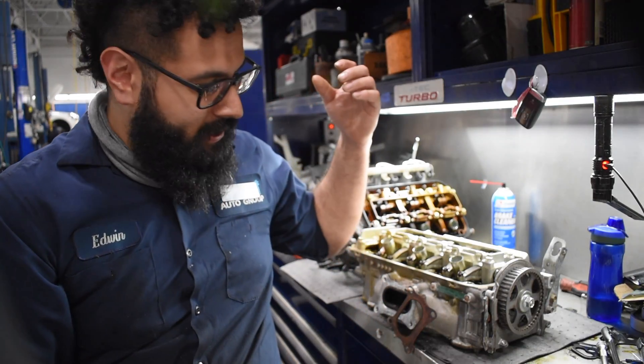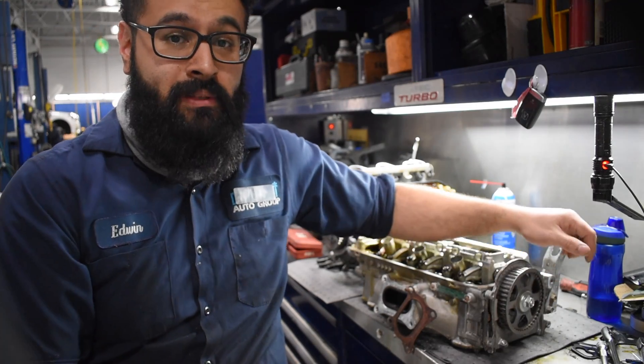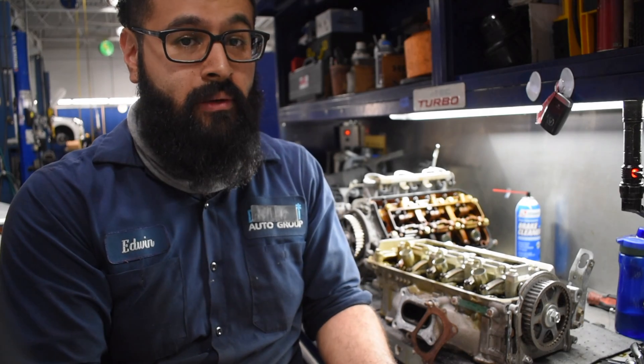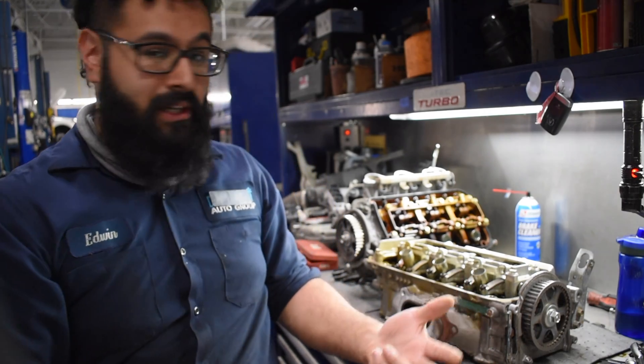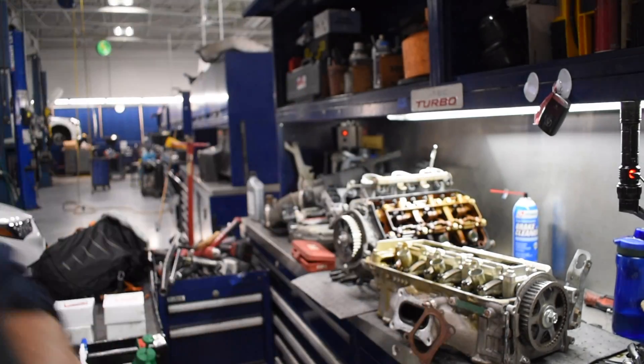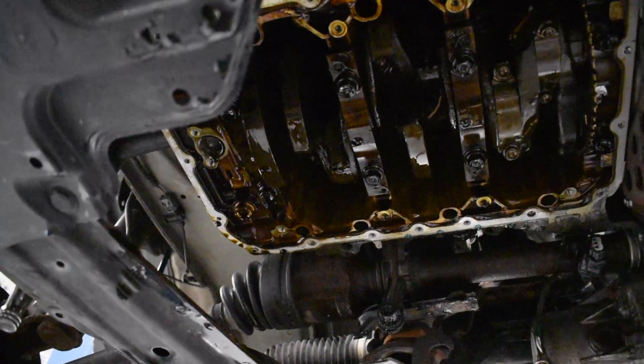Today we have a 2010 MDX that's coming in for a ring job that involves replacing the rings and replacing the piston heads. I don't know if you can tell but behind me we got both heads and we got the bottom of the motor itself.